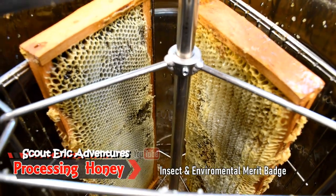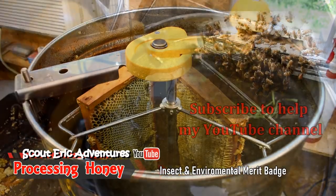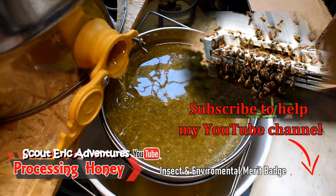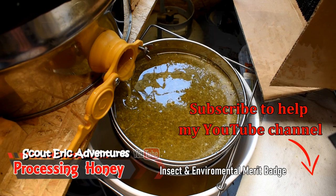Hi guys, it's Connor and welcome back to another video. Today we'll be working on the insect study. We have some friends that own some bees and they asked us if we could come over, so we did. They're just going to show us the process of the bee hives and all that. It's going to be so fun.